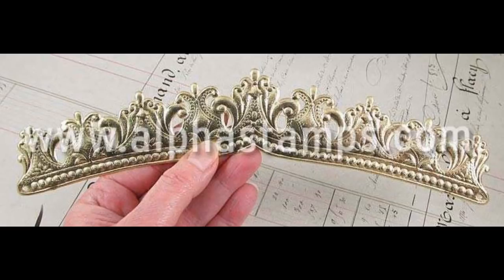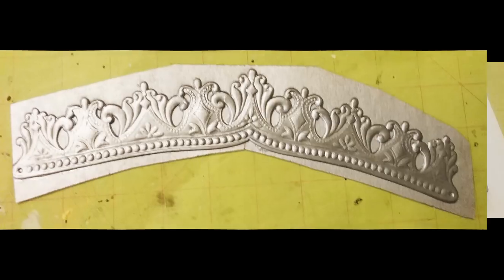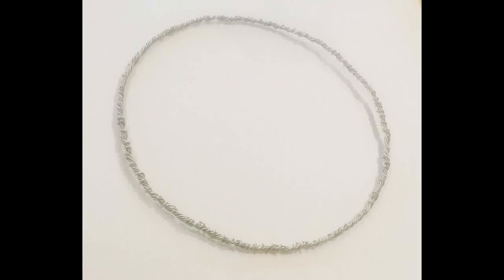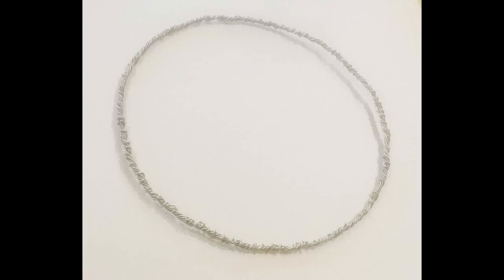For the ice queen crown, I started with a Dresden gold crown just like the elegant crown, glued it to chipboard, trimmed it up, sprayed it with silver, and cut out the shape. The support for the crown is wire — a wire circle, or more of an oblong shape. I took fun wire and put it around my own head to get the circumference, then twisted that off and kept wrapping it with more fun wire. Fun wire is a plastic-coated wire, very easy to bend. I just kept wrapping until I felt it was sturdy enough, getting it even and stiff enough to support everything going on the front.